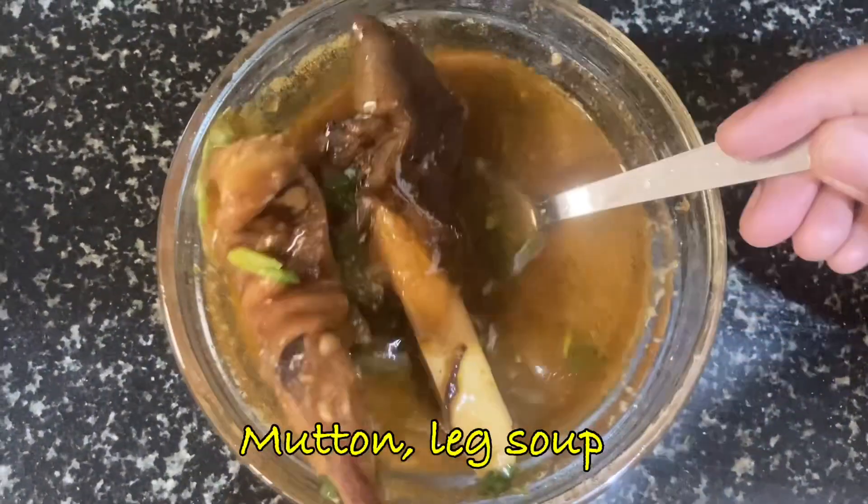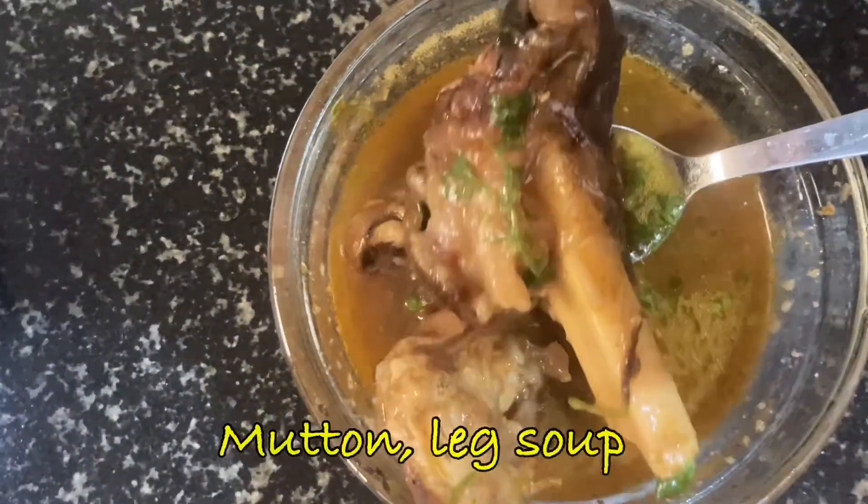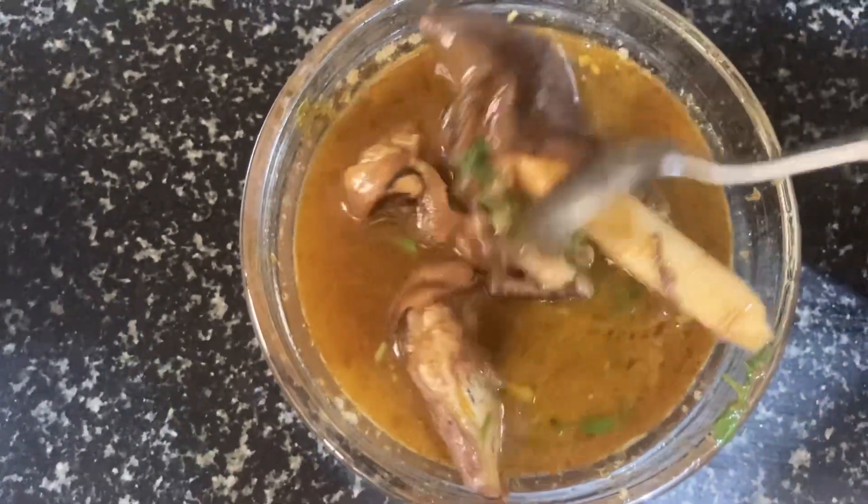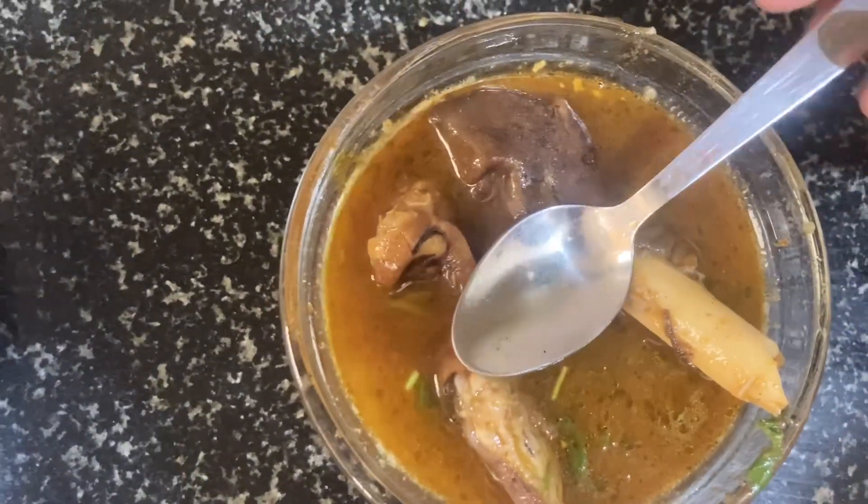Wow! It's very good to have a lot of fish soup. This recipe is a good recipe. I'll show you how to make this recipe.